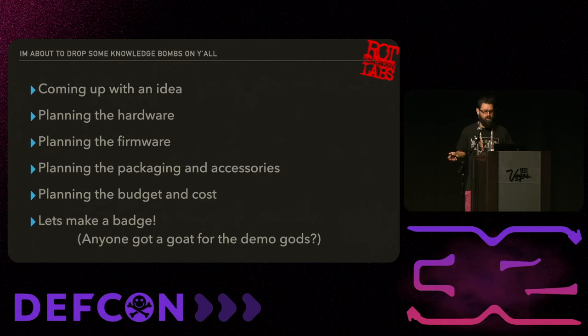So what are we going to talk about during this talk? First, we're going to talk about how to come up with an idea. Next is planning out the hardware, making sure you know exactly how it's going to work. Planning out your firmware, coming up with packaging and accessories, planning out the budget, and then making the badge.